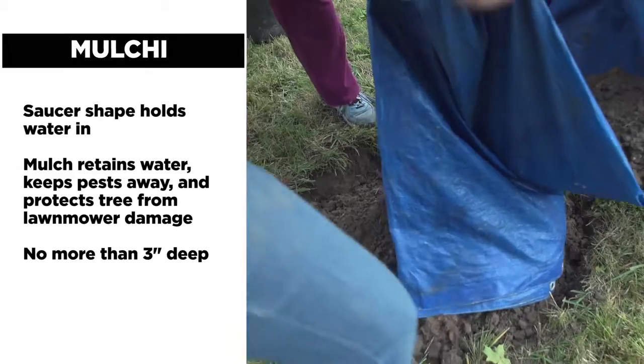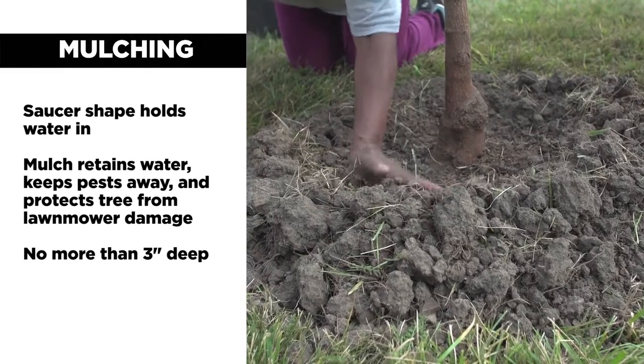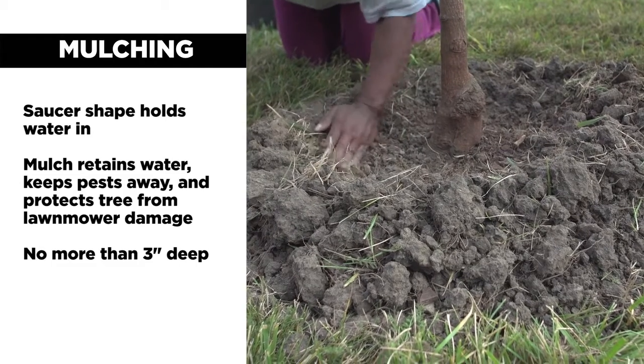Once your tree is backfilled, take some extra soil and make a saucer shape around the edge of the root hole. Put that in place and it will help retain water and prevent it from running off.